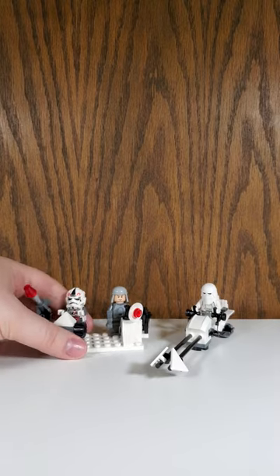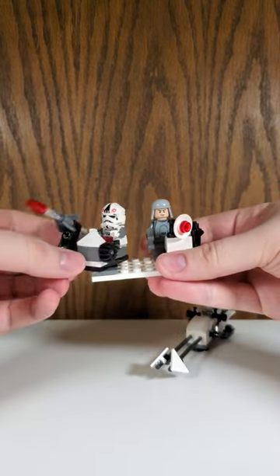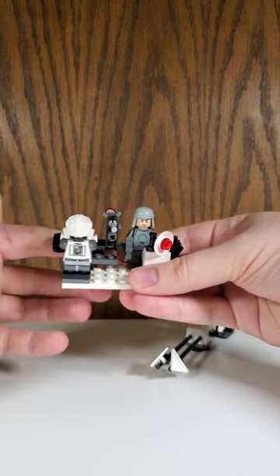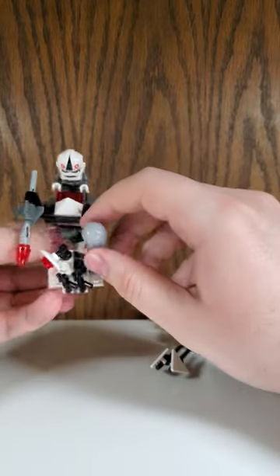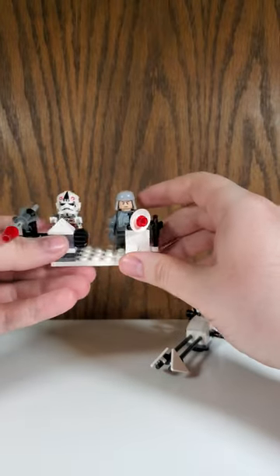Moving on to the actual build, you get this little command station. You got this little rocket thing here, which is cool — it is a flick fire missile, so all you had to do is flick it. I'm not gonna bother, though. You can rotate it all the way around, which is quite cool. And then you get these little spots here to hold the blasters, and a little radar dish and stuff for your officer to stand and boss people around.